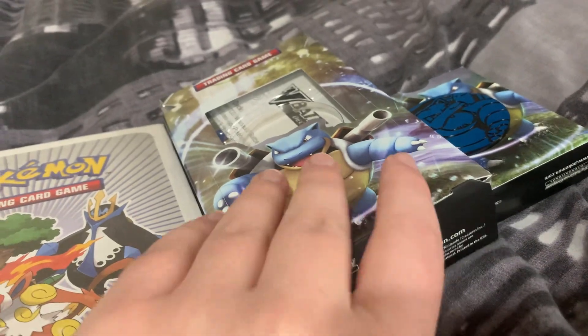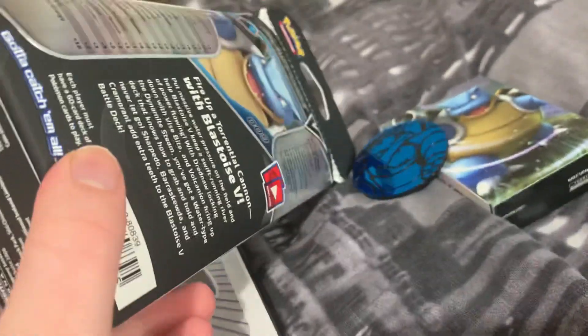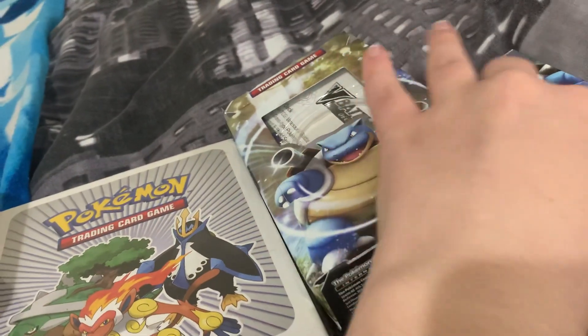I'm going to end up saying 'back to the point' a lot throughout this video. I thought, like I said, that this was a tin. So obviously when it arrived it was like, oh okay, it's cardboard - whatever, I don't mind either way. Because, you know, it's got a nice Blastoise card in there.